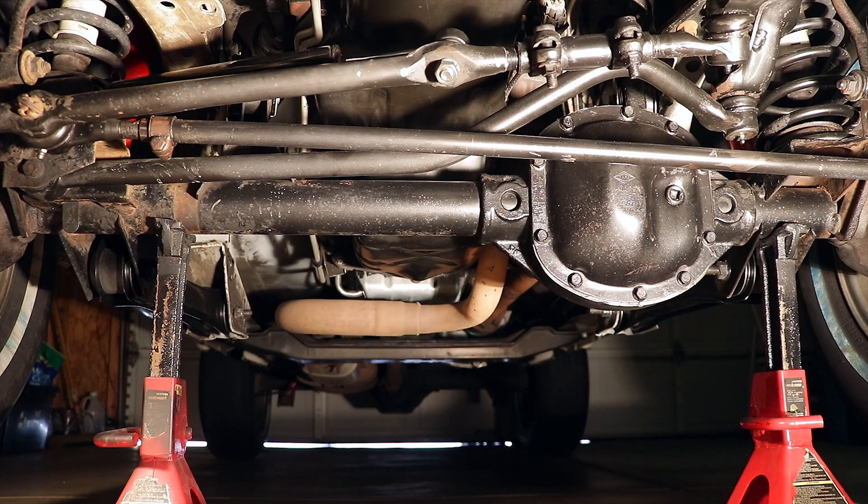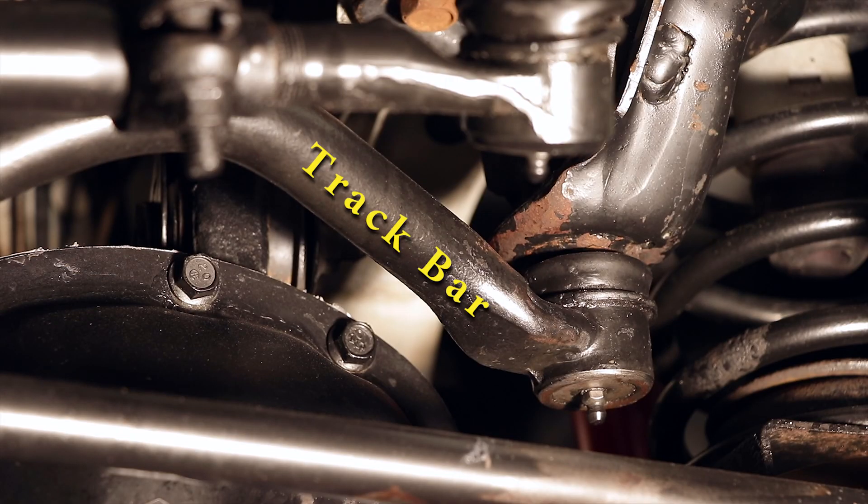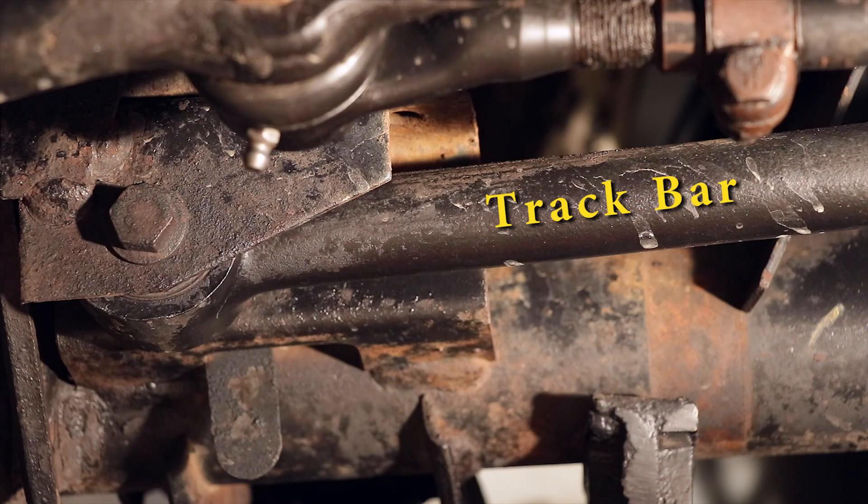The last component of the front end to understand before we begin diagnosing our death wobble is the track bar. The track bar is perhaps the most important of all, as it is the only component that keeps the axle centered underneath the vehicle left to right. It attaches at the driver's side on the frame and to the axle on the passenger side.